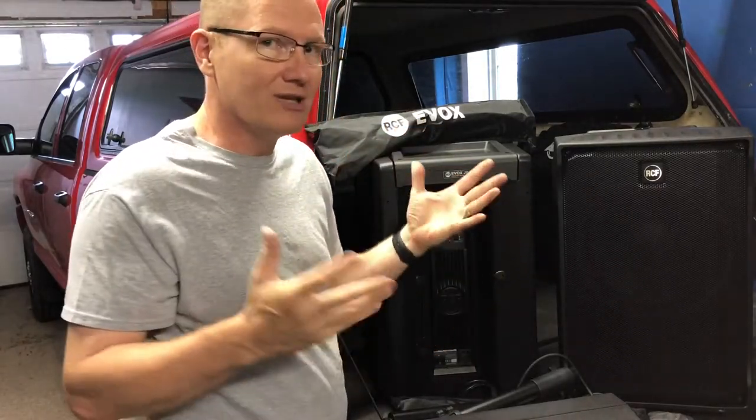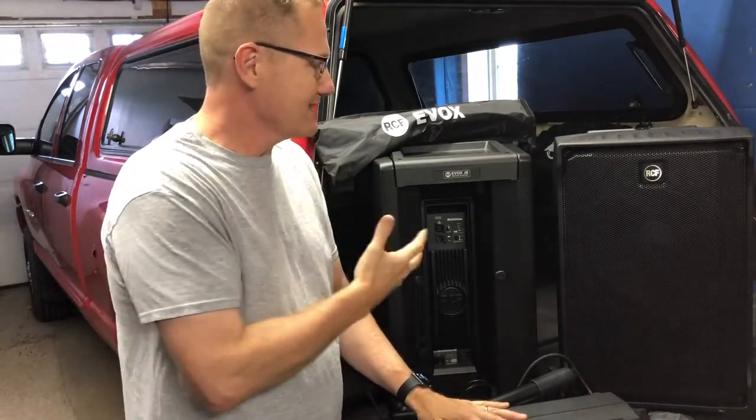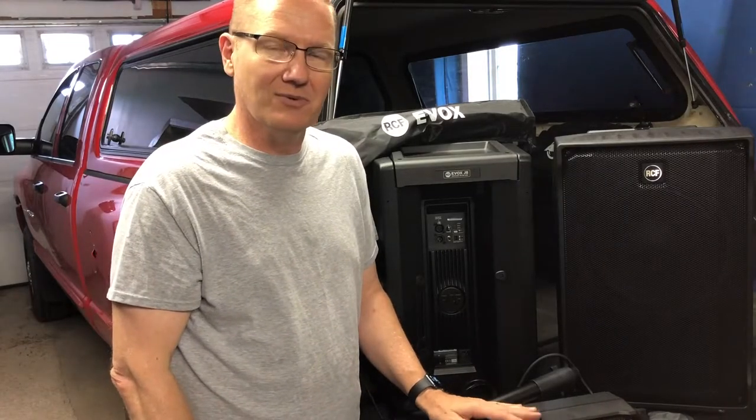Anyway, the EVOX J8 and J8 Mix — I'm really excited about these and was really happy with the sound. I'll put a link in the description so you can go check them out. This is a new speaker from RCF. This is John Young with the Disc Jockey News.